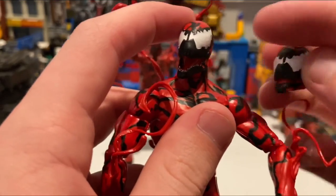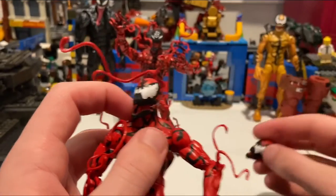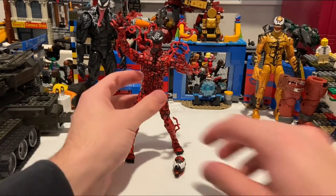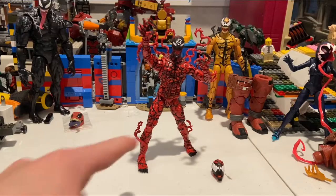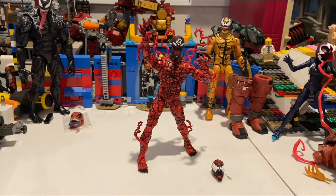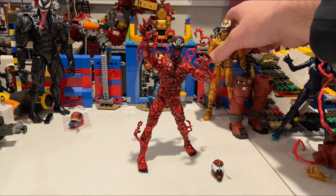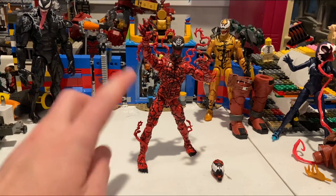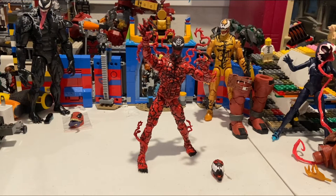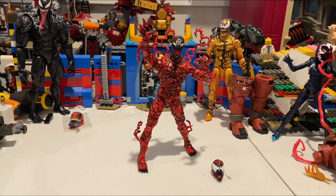The older head is more comic accurate while this new one is a more modern look. They did an absolutely amazing job with this Carnage. Seeing the quality here, I really hope they apply this sculpted squiggle style to other symbiote figures in the future. Overall, the articulation, paint apps, accessories, and texture are all excellent.